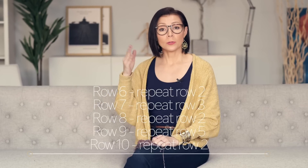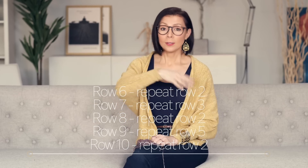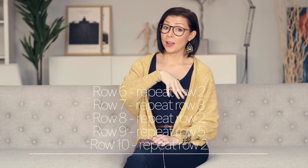Now we've worked five rows. To finish up your coffee cozy, you're going to work to row ten. So rows six through ten, you're going to repeat rows two, row three, row two, row five, and row two.